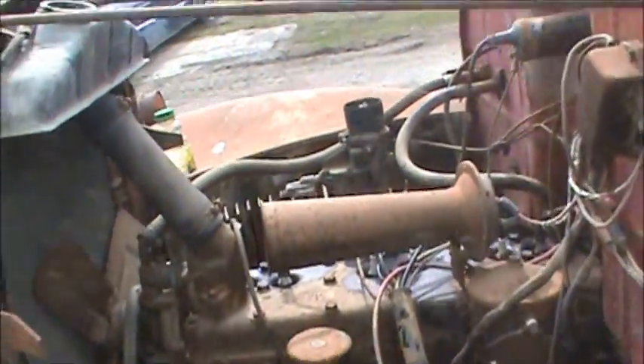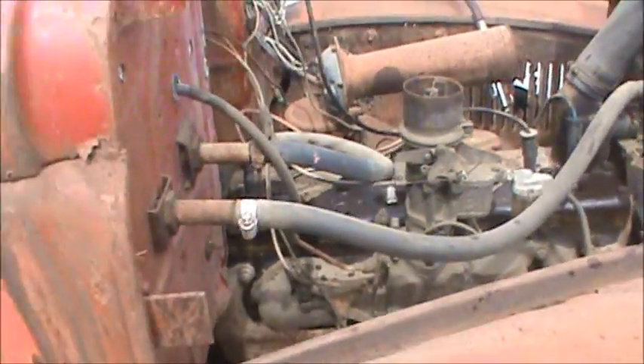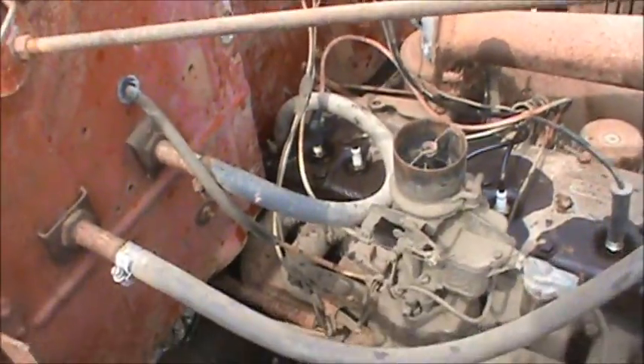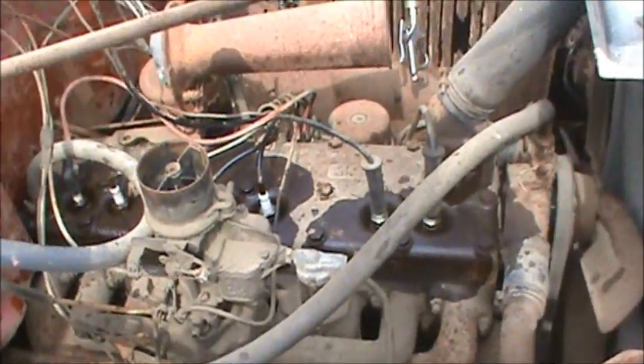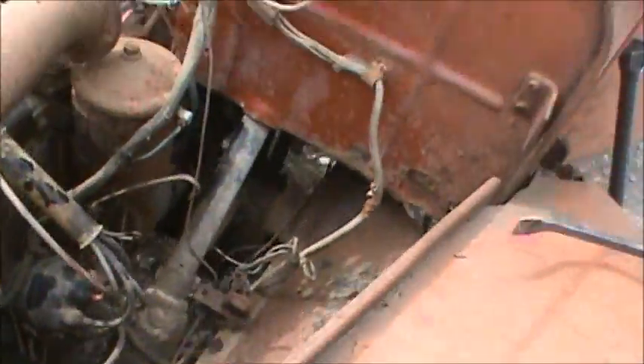I've got a little jerry can of gas to see if we can get this to go. Battery is all hooked up. Tried the button and nothing's happening - the button's even seized probably. The engine oil was down about a litre and a half, so we got that in there. We might have to get a piece of wire and jump it from one to the other.